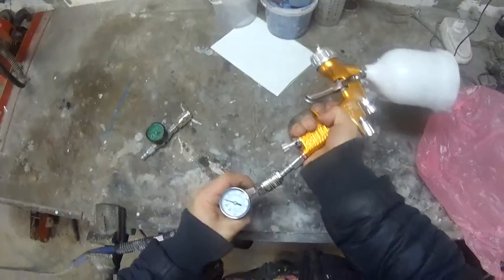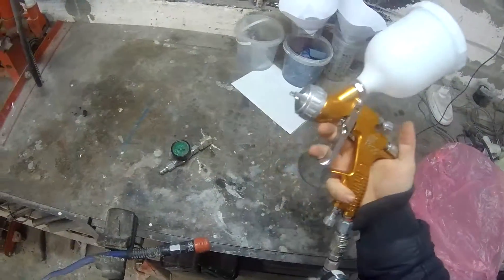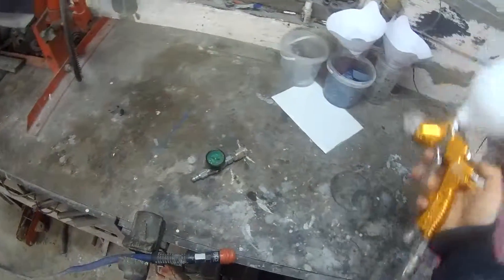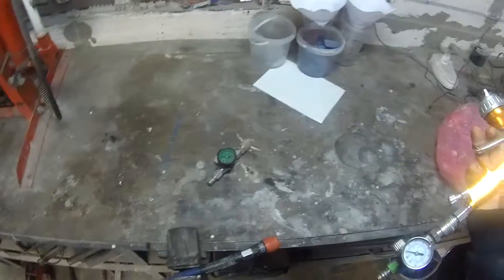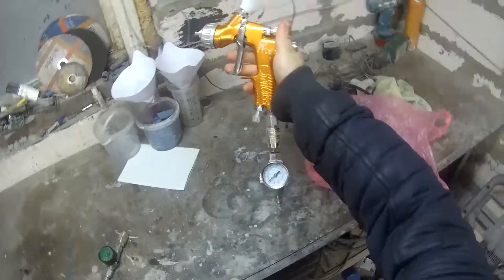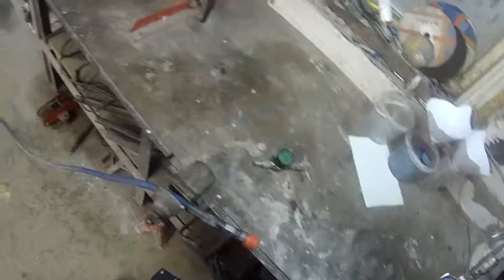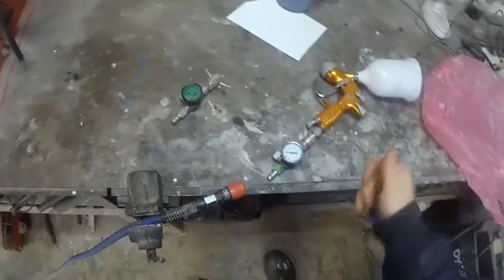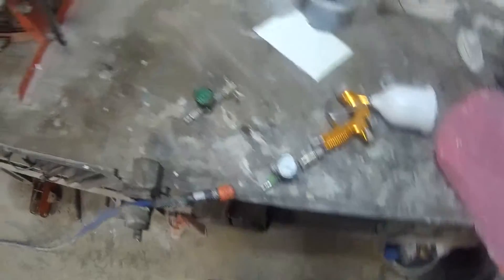Sometimes you get into a situation when you're painting, just adjusting the pressure, and you feel something is not right with the gun or something like that. You're not atomizing clear or base properly, and basically you're looking at the air regulator and it shows it should be spraying correctly and good, but you're not spraying good.